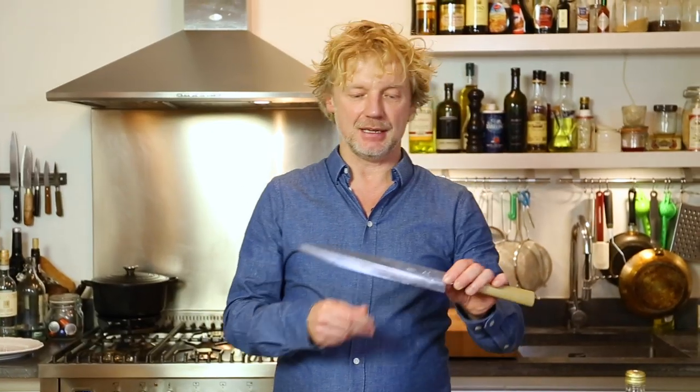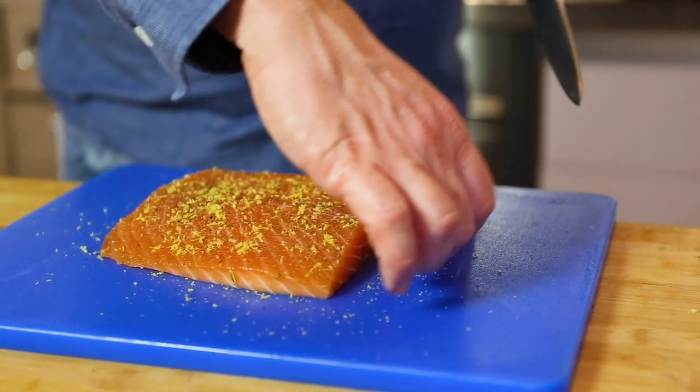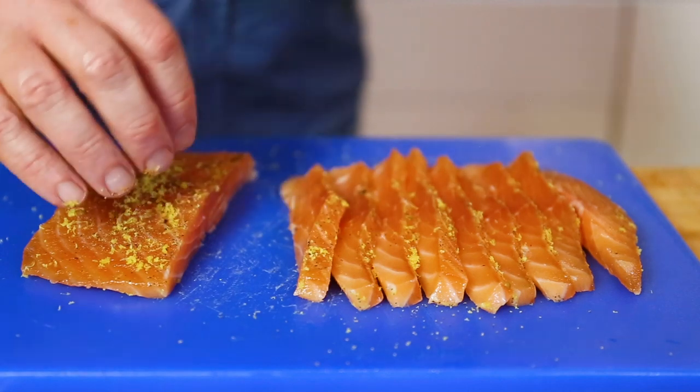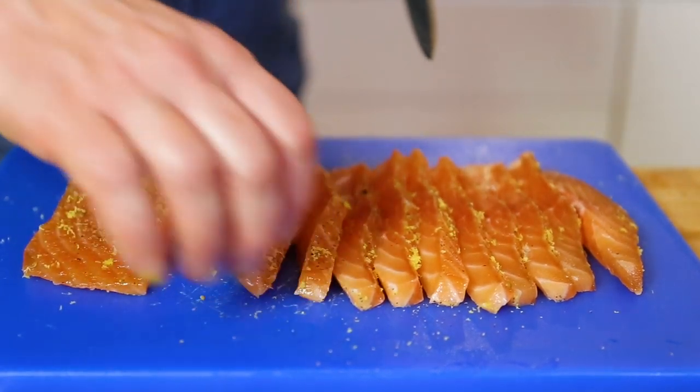Now it's time to cut and plate up the salmon. I'm using my sashimi knife I bought at the Tokyo fish market — it's a left-handed knife. This is actually what the Japanese people always do when they cut a piece of fish: it's in one movement, therefore the knife is quite long. And I cut it in slices of maybe half a centimeter. This is 400 grams, which might serve like four or five people as a starter.